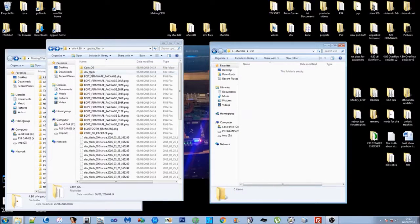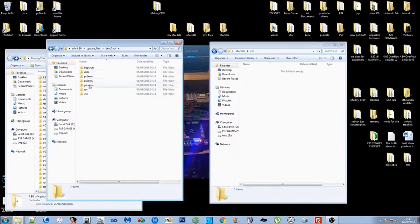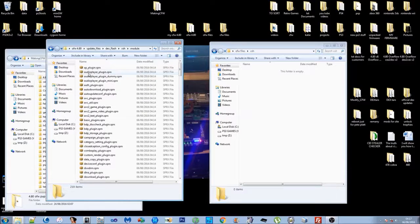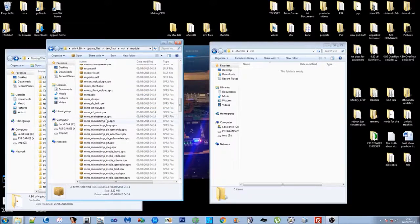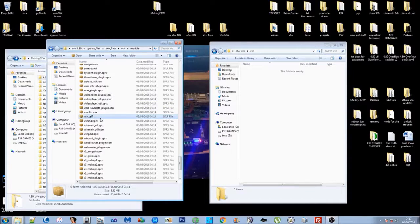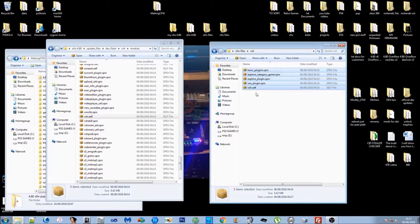Now open the Dev Flash, then VSH, then Module folder. From here you're going to take: basicplugins.sprx, explore_category_game.sprx, explore_plugin.sprx, nas_plugin.sprx, and vsh.self. Highlight all five of those and copy them over into the VSH folder under OFW files. You now have the five VSH module files that you need to mod in order to make custom firmware.